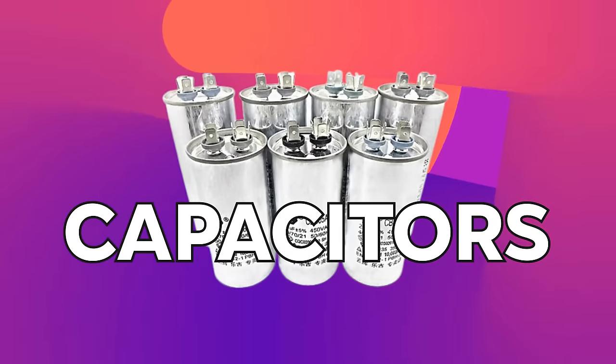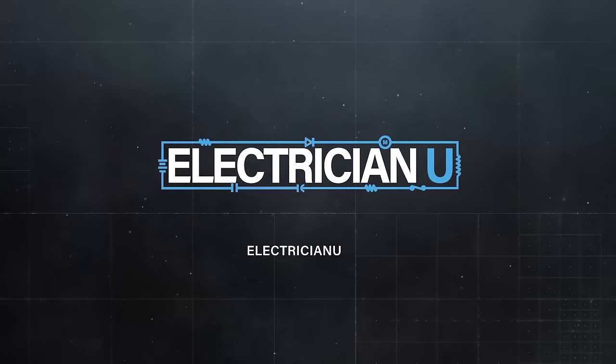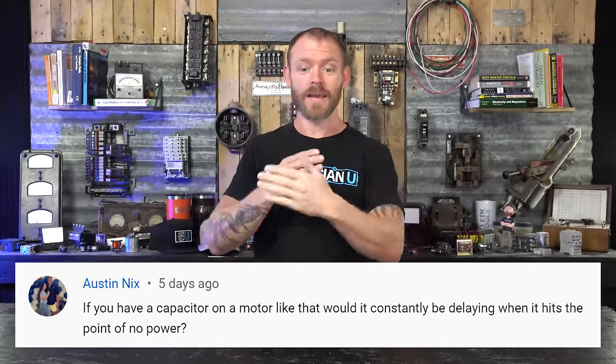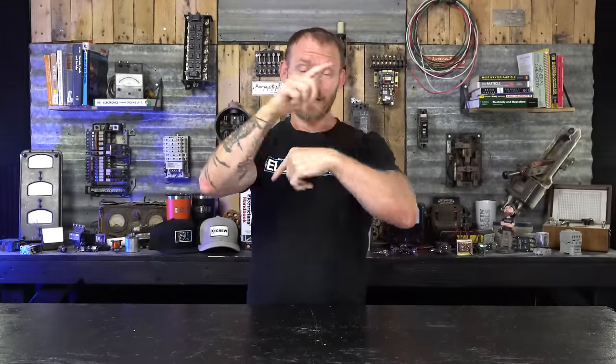There was a good question on one of my videos about single phase versus three phase by Austin Nix, asking if you have a capacitor on a motor, would it be constantly delaying when it hits the point of no power? What he's really talking about is motors sometimes can't spin — they have to have a capacitor that delays and adds some capacitive reactance, which shifts the voltage and amperage out of the same phase to kick the motor over.